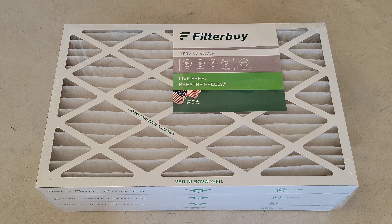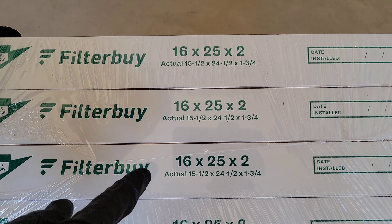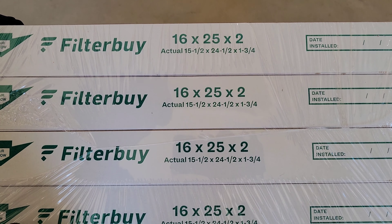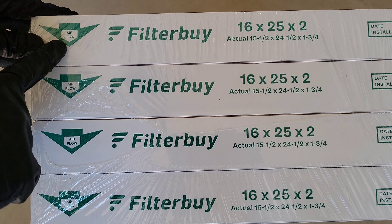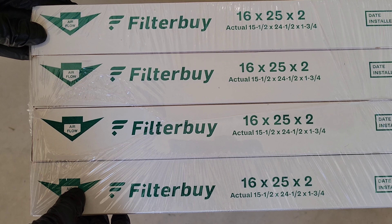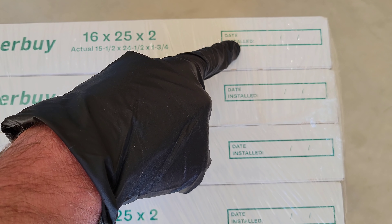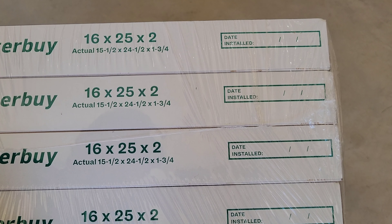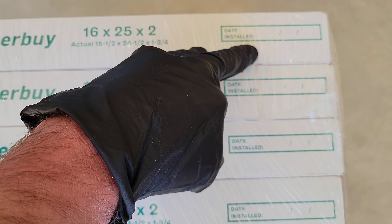These are made in the USA. Let's take a look at the side here. This is the size of the furnace filter our furnace takes — 16 by 25 by 2 inches. It has the airflow direction indicated, which I'll show you when we install it — you want to make sure you install it with the airflow going the correct way. Over here is a handy spot where I write the date I installed the new filter, so when I check it monthly it's easy to know how long the filter has been in there.